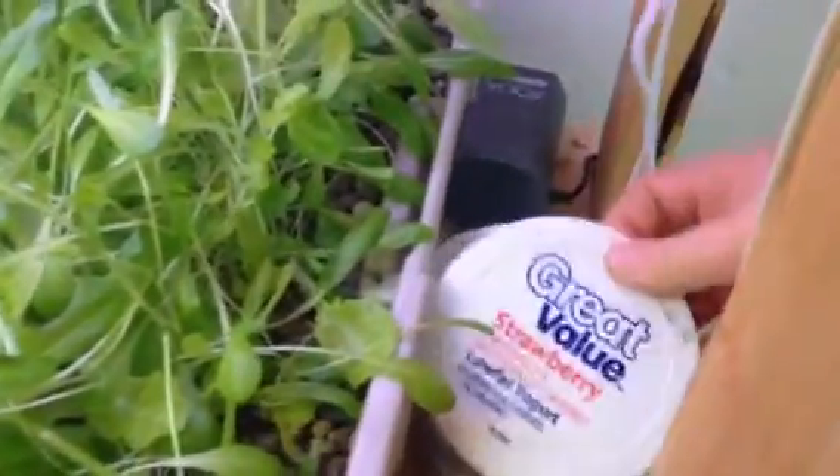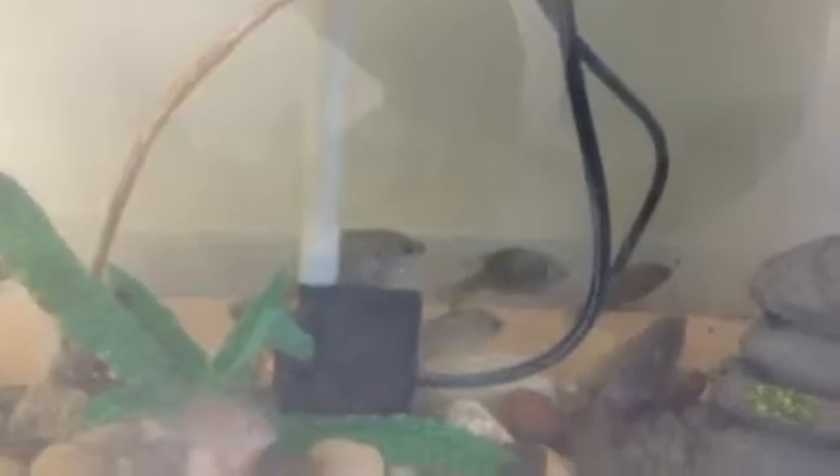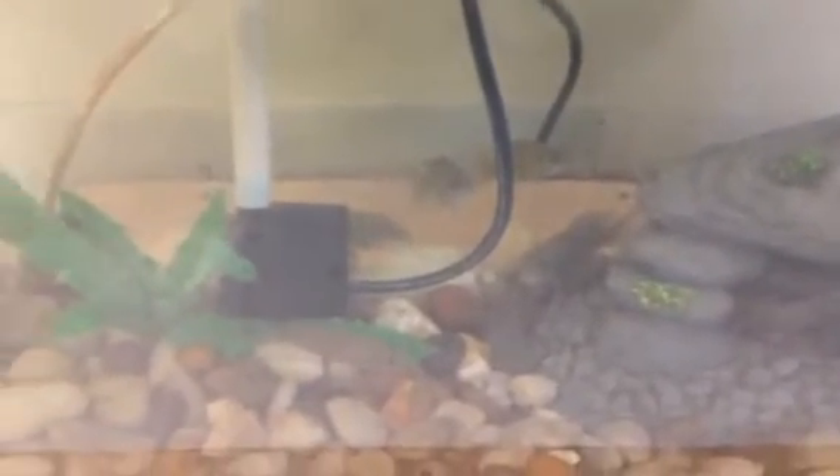Down here are my fish — let me grab some fish food and get them to come up to the top. These are hybrid bluegill in the tank. They're growing pretty good, not as quick as tilapia, but they're growing pretty well.